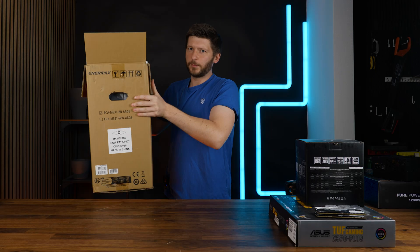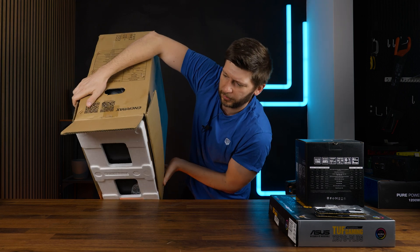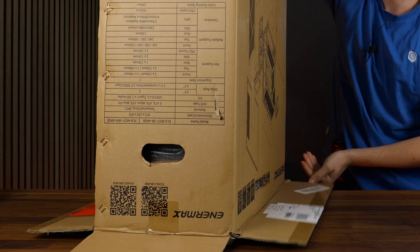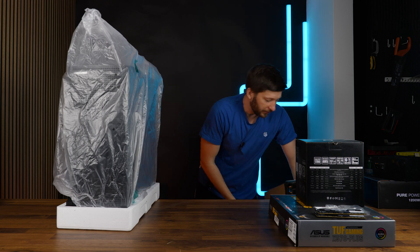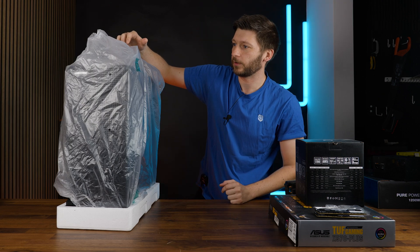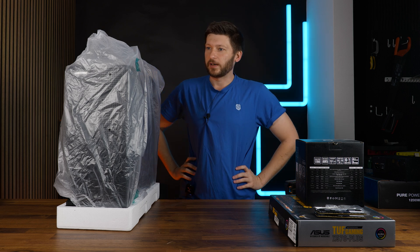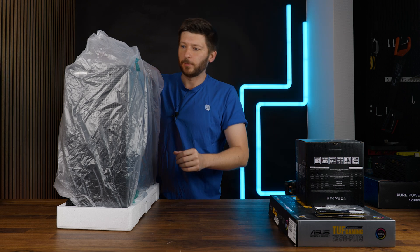It's time for another build. It has been quite some time since we last did a build on camera. I had this case laying around, still waiting for a review, and I thought let's do a build today so I can get going with that review video. This is the Anomax Marble Shell and I think it's on its feet.